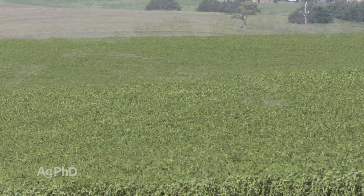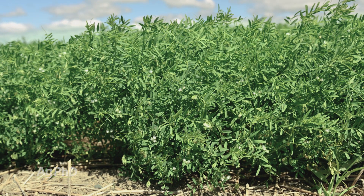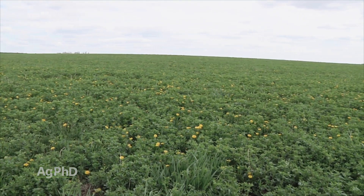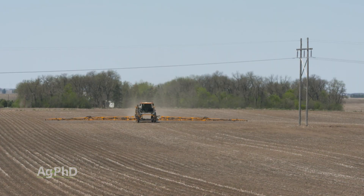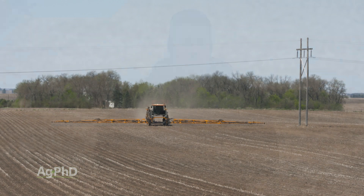We're going to talk a little about weed control in alfalfa and lentils, and unfortunately the common theme that we have here is you don't have many choices for post-emerge control, so do everything you can to get weeds under control pre. Fortunately, there are multiple effective modes of action that can be used pre in lentils, because post-emerge we don't have a whole lot of choices.